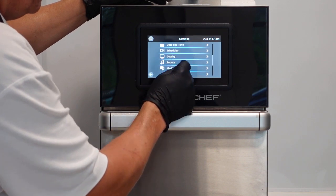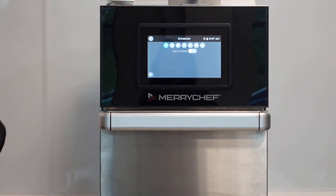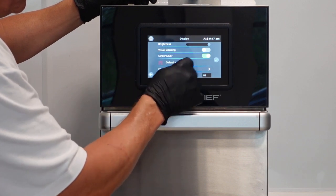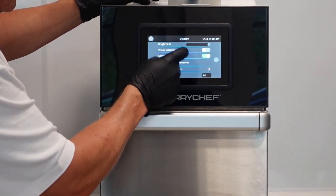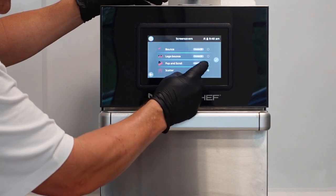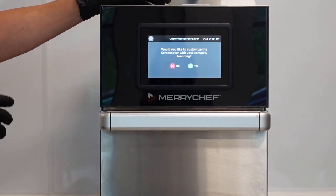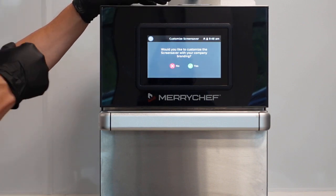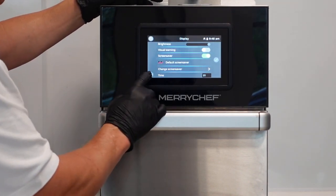Date and time is standard. The scheduler lets you program the oven to switch itself on or off any day or time of the week, or lower the temperature in the afternoons. On the display, unlike our Icon ovens, here we can control the brightness, set a visual warning, and change the screensaver behaviour - scatter, large bounce. If you press the tick, it asks if you'd like to customize the screensaver, so you can put the customer's branding on there. You'd have it on a USB in the port and it'll access that for you. You can also set how long the screensaver takes to engage.